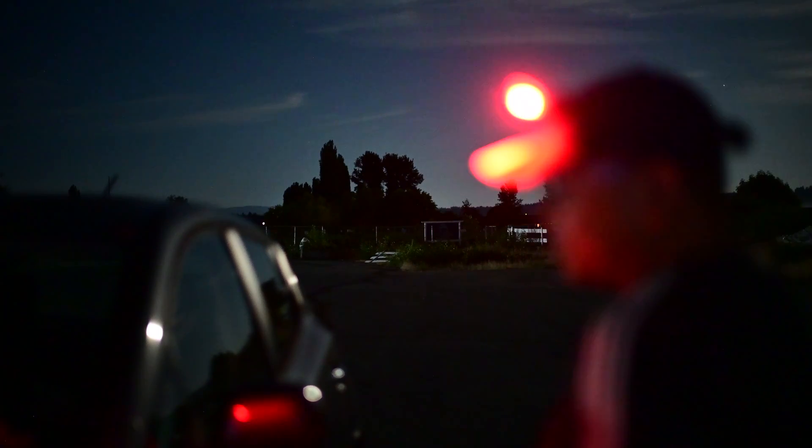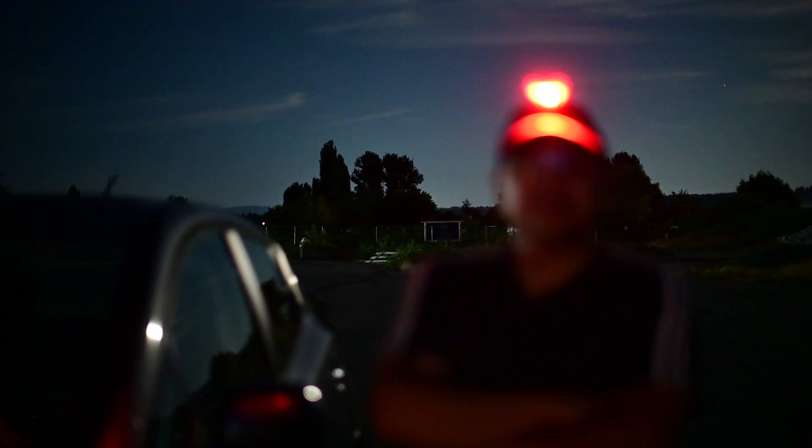I've been searching for the right headlamp ever since I started astrophotography. I started using my old hiking headlamp which was about 15 years old and it was pretty much close to perfect, but I ended up breaking it in the middle of year two in astro. I then picked up this really cheap Amazon headlamp that was red-only, and it had low, medium, and high red settings.